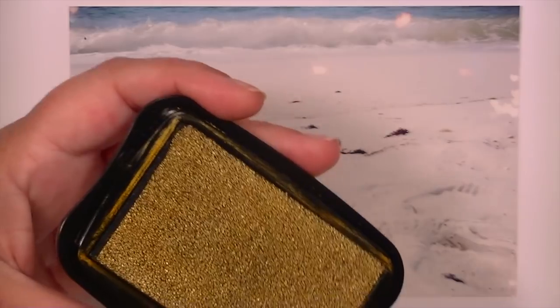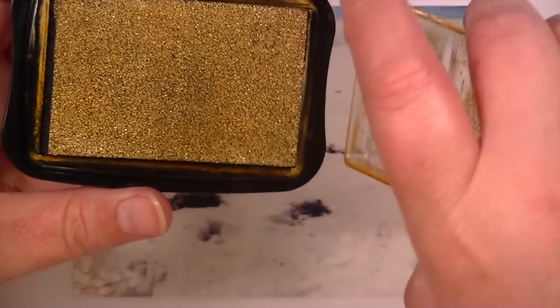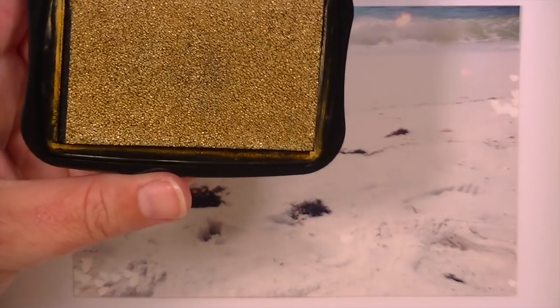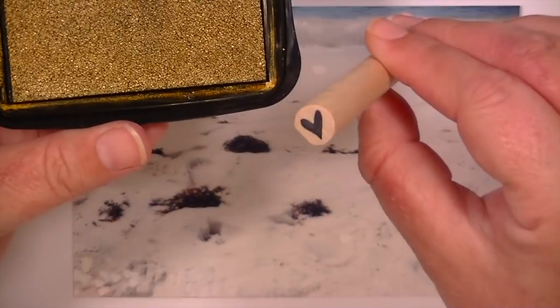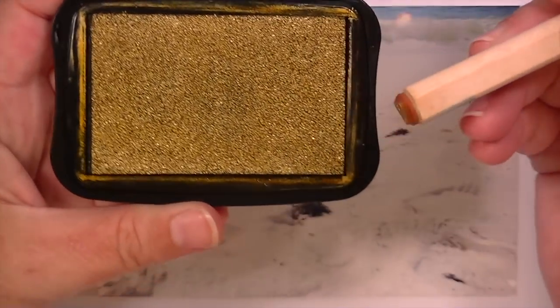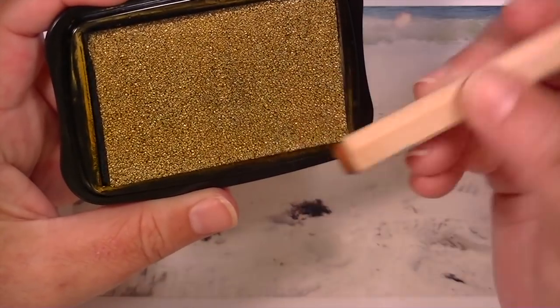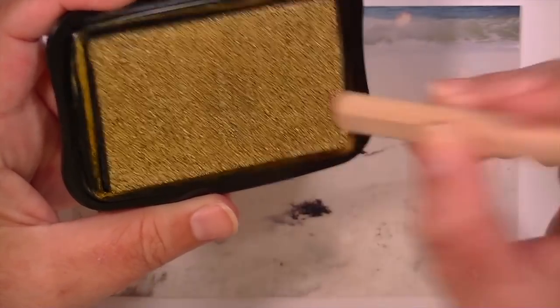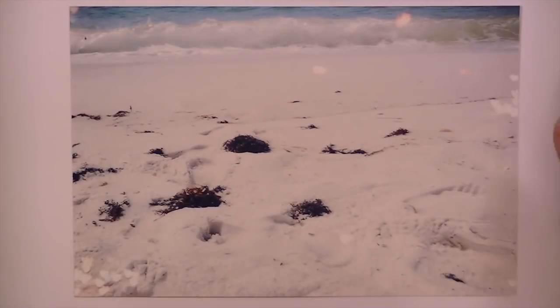I'm going to take this little heart mounted stamp — I have not re-inked this since the last time I used it, which was a good while ago. I'm just going to ink this up. It's pretty tacky, like a pretty tacky consistency.